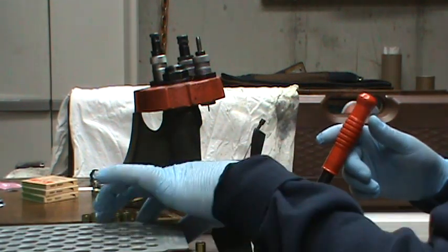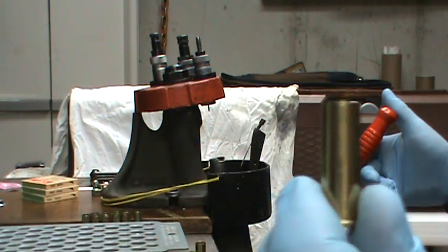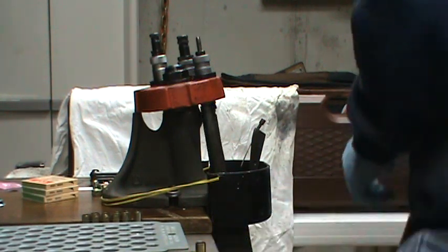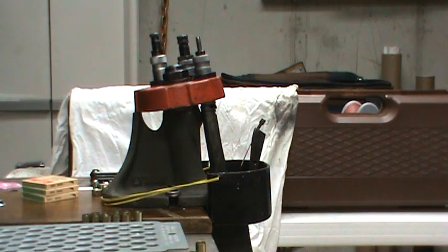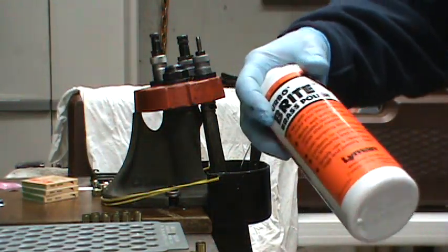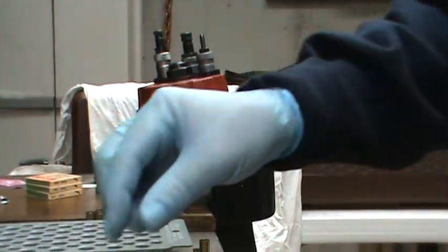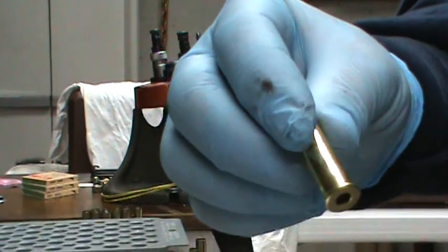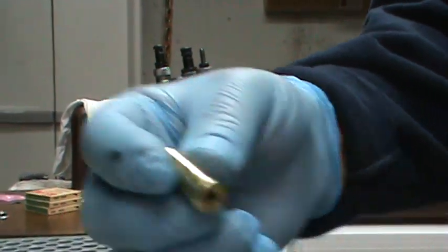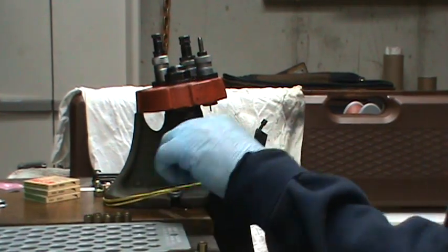This would apply for .44, .44 Magnum, and other straight cartridge types. I've already tumbled this so it's nice and shiny and clean. What I've found is I just put a drop of Turbo Bright into the tumbling media and it really brings them out to life — shines them all up if you like real shiny brass. Otherwise, just clean is good enough to run them through the tumbler.